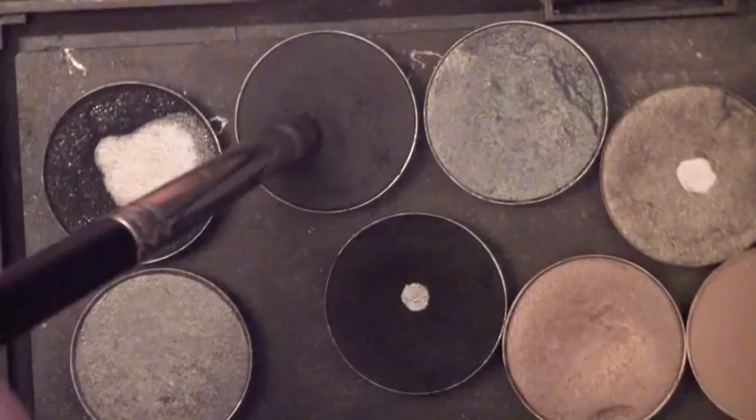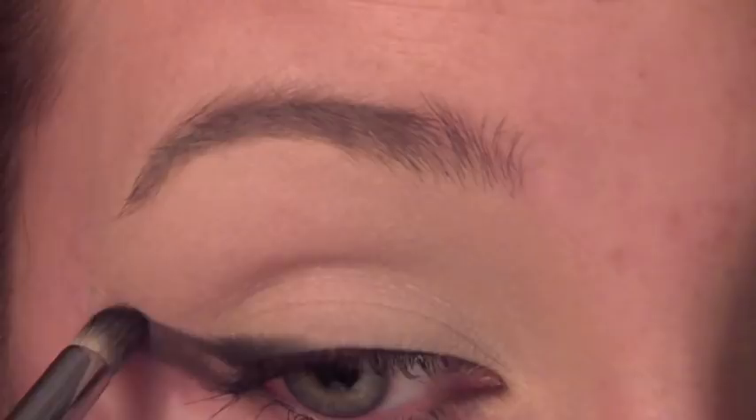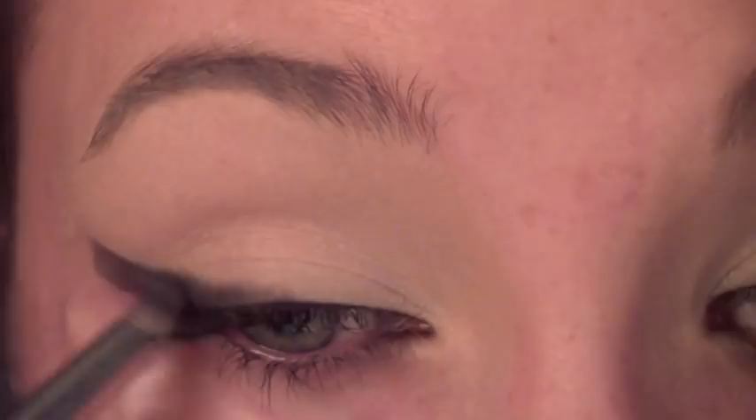Now I'm going in with Vanilla, a matte eyeshadow by MAC. I'm just going to use a big brush and pat it on the inner corner — just a light wash. Now I'm taking Typographic, which is a dark gray that almost looks black, but it's actually a really dark gray. I'm going to take it on a pencil brush and go right along that tape on my outer corner, bringing it about halfway to a quarter way into my eyelid, just rubbing back and forth. This tape method is really fun because you get a perfect cat eye every single time.